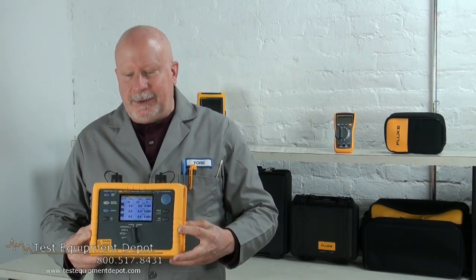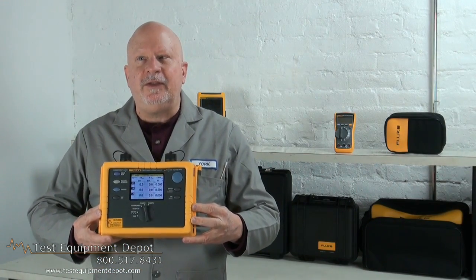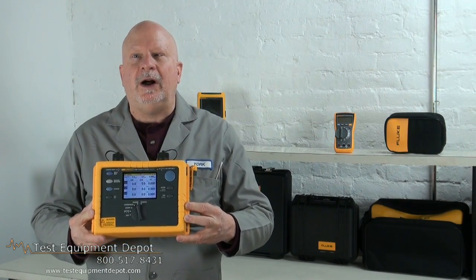Hi again, this is York here from Test Equipment Depot. I manage the service department here, and I'm going to introduce to you the Fluke 1735. This is a three-phase power logger.